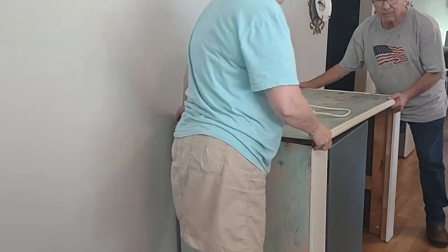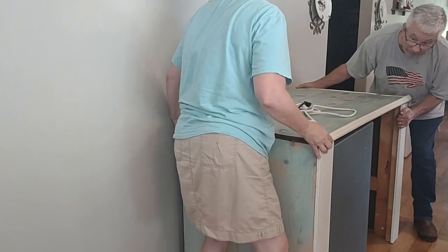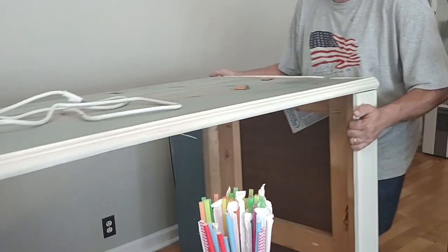We built that original coffee bar — it was the first real project we did with my new nail gun. I think it held up pretty good. I still have that nail gun and I really love using it.